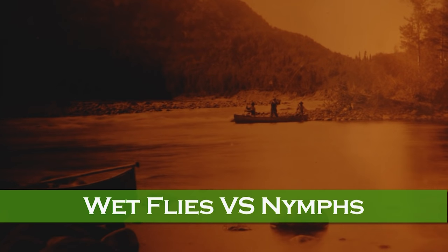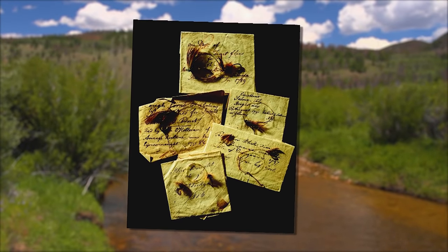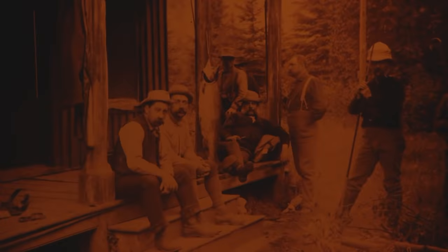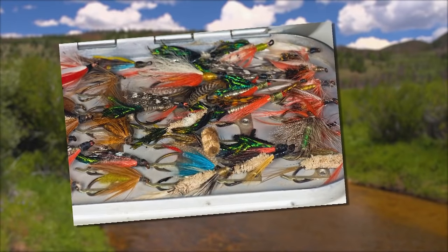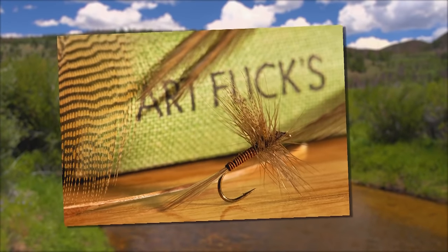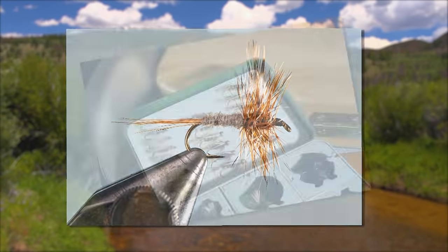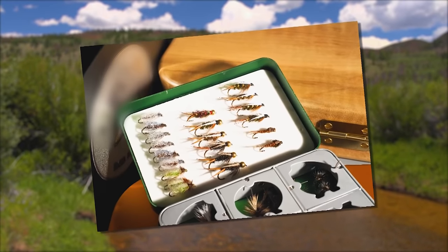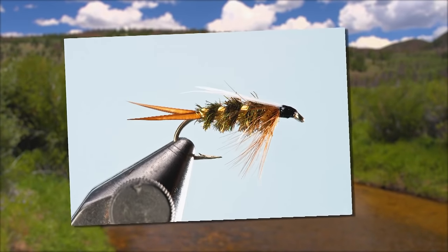150 years ago, trout fishing was done solely with what today we would call traditional winged wet flies. Anglers fished as many as 10 of them on a single leader, and even cast them over rising fish with success. Then people began experimenting with floating flies a little over 100 years ago, and this concentration on more exacting imitations of insects and crustaceans gave rise to the nymph — really just another kind of wet fly, but usually without wings.